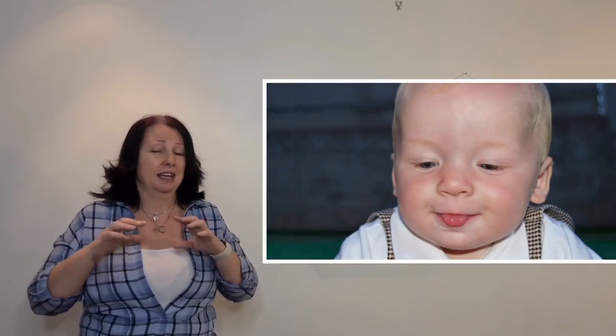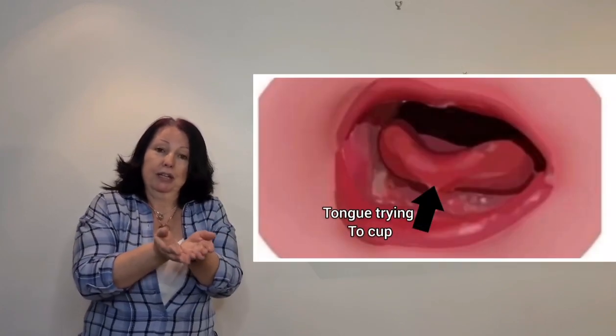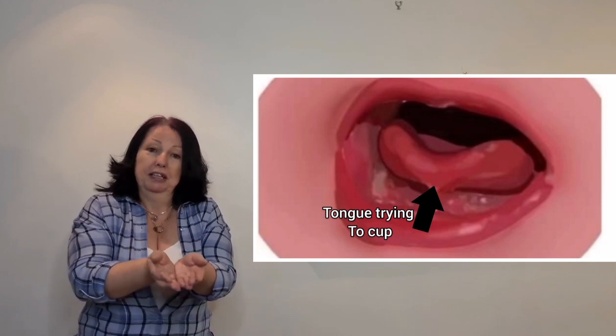With posterior tongue ties, if the tongue doesn't come past the lips it can be harder to latch on. Also sometimes you see a lack of cupping — the tongue is more flat when we need it to cup and move forward. Babies can still latch on sometimes, but these are the movements we're going to look for.